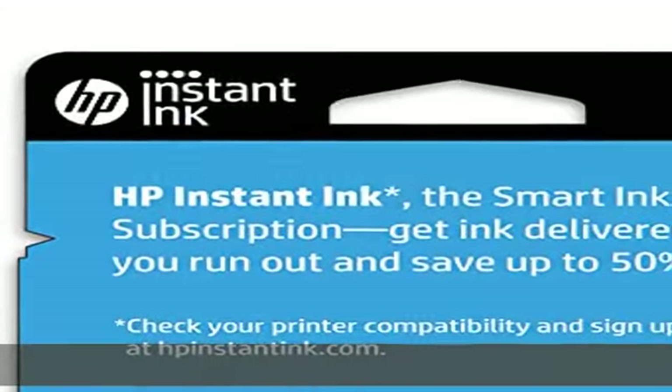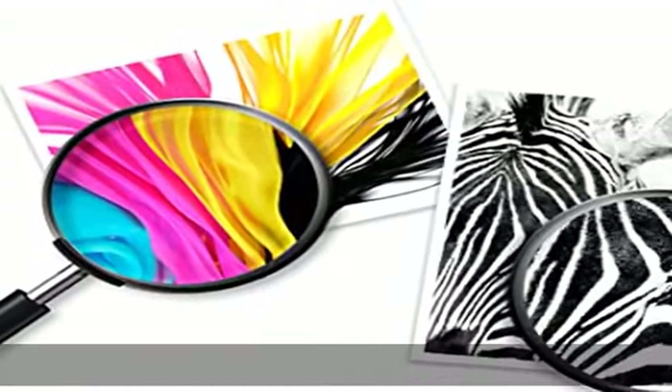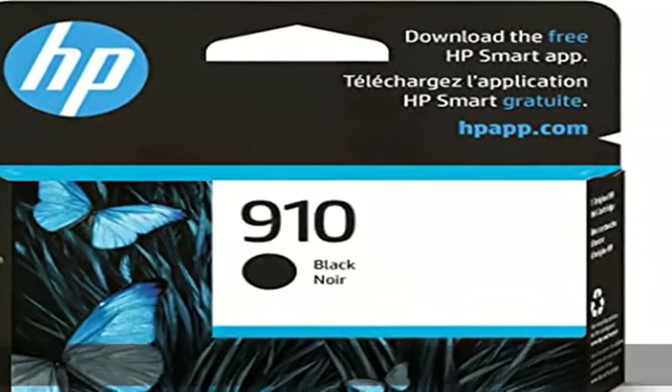HP OfficeJet 8010, 8010e, 8012e, 8014e, 8015, 8015e, 8018, 8022, 8022e.